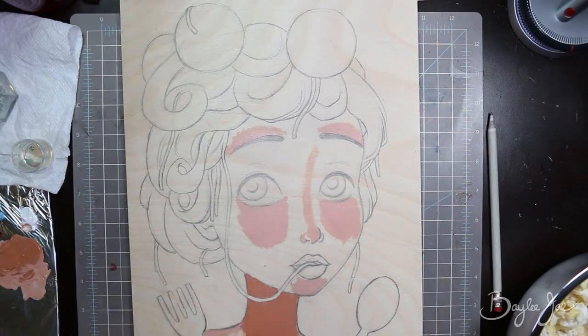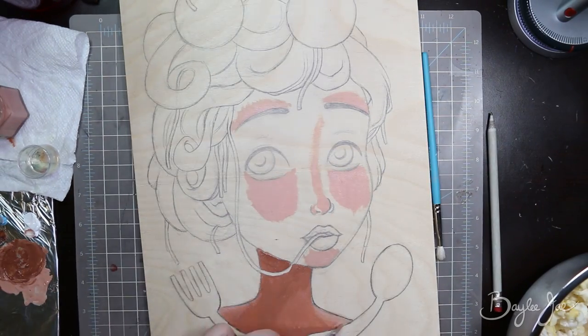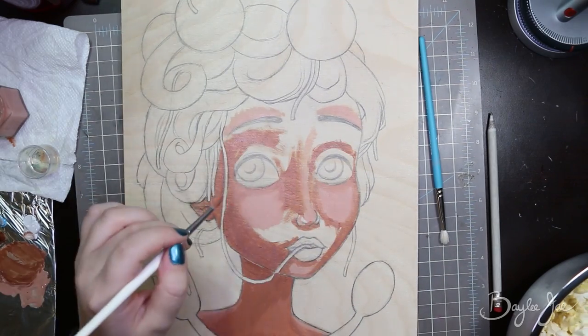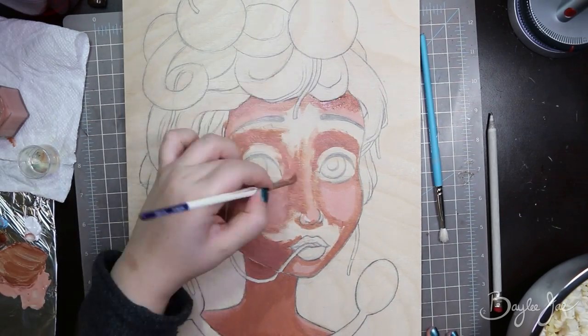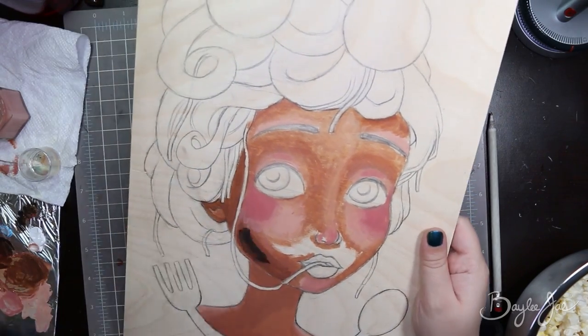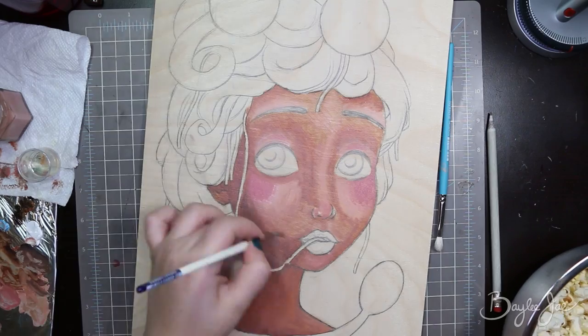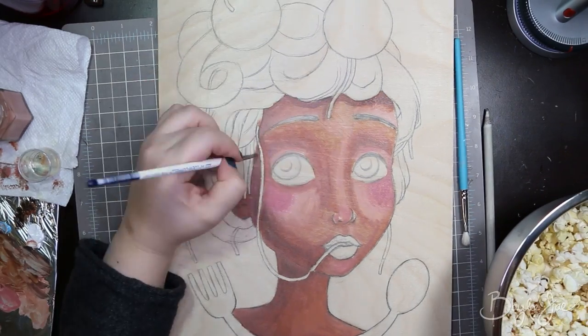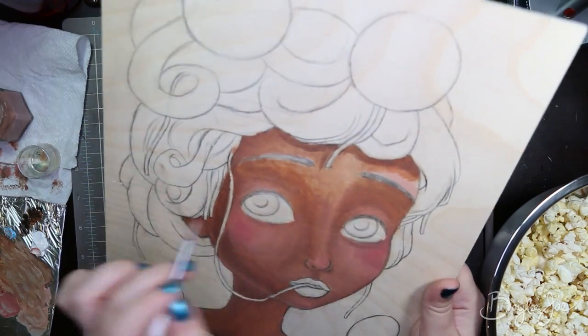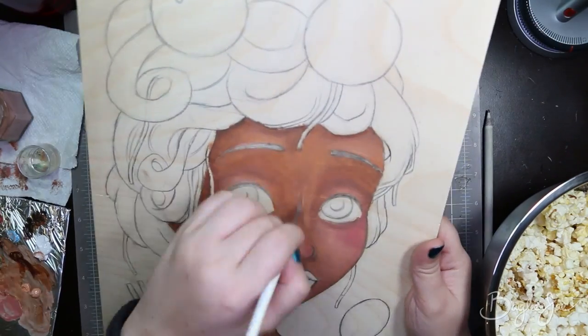Hey everyone, welcome to one of my first official completed oil paintings. This one underwent quite a change as you will see. I super sped up the beginning of this because I actually ended up totally changing the color scheme. I started this picture last year in 2015 and worked on it once or twice, then didn't touch it for a long time.